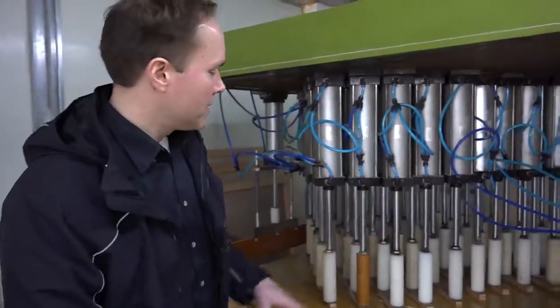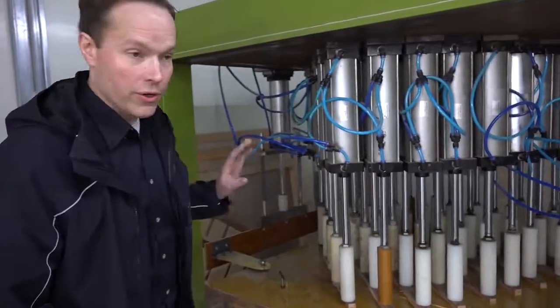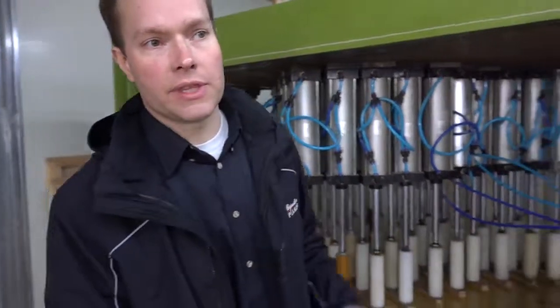This machine right here is putting constant pressure — a very measured amount of pressure — on each one of these ribs that goes on the underside of the soundboard.